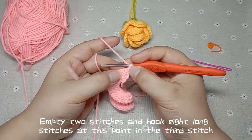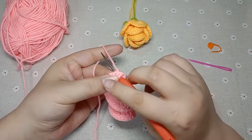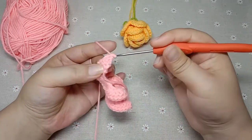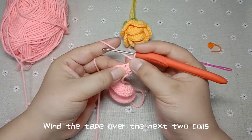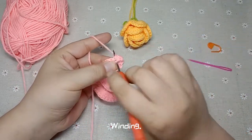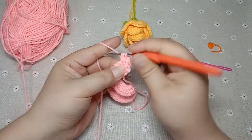Empty two stitches and hook eight long stitches at this point in the third stitch. First winding, pass through the eye of the third needle. Hook the thread over to wind the thread. Take the first two coils, wind the tip over the next two coils. So this is a long needle. Eight long needles should be hooked into the same needle head — through the needle eye. Winding.